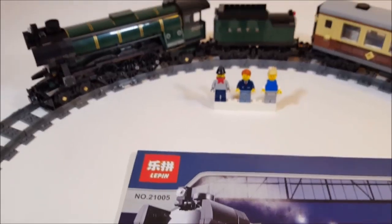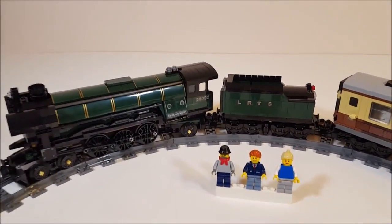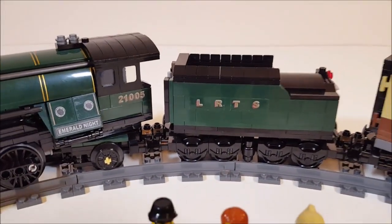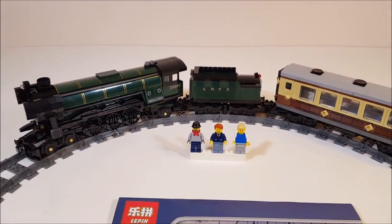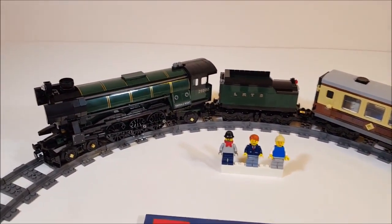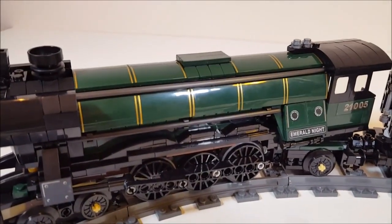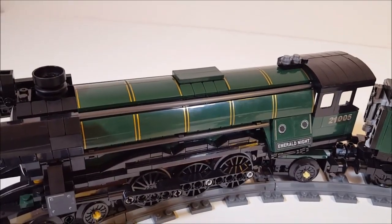The quality of the stickers are slightly lower than the stickers on the Lego sets, but I already covered that in my other reviews of the Lepin sets. They still look pretty good. All the bricks, like these green slow bricks with the gold stripes — these are printed bricks and they look very very nice.